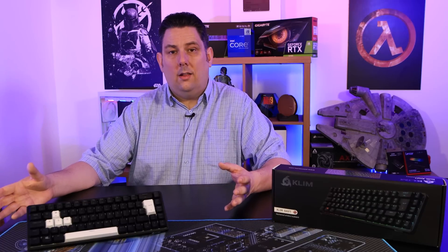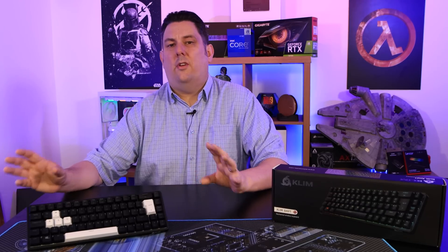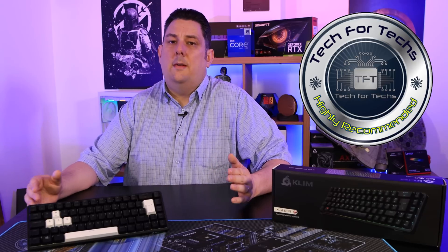In conclusion, this is great value for its price. You'd normally get one of the features it comes with — wireless, Bluetooth, or RGB — but to have all of them plus the option to remove the frame, swap keycaps between black and white, and the hot-swappable switches is absolutely brilliant. The only issue I had was getting the software to detect the keyboard, but that's something you'll probably only set up once. Overall, I would highly recommend this keyboard.